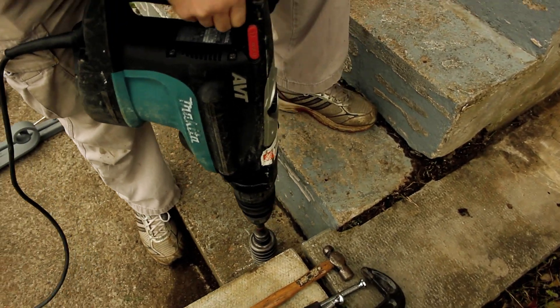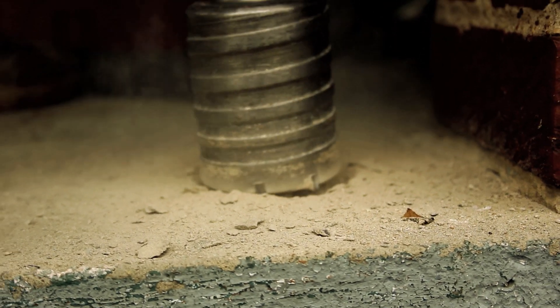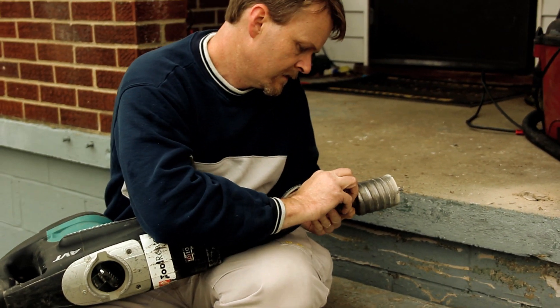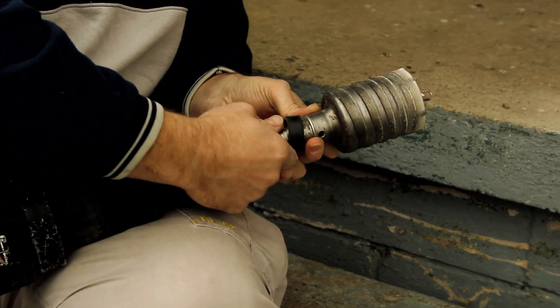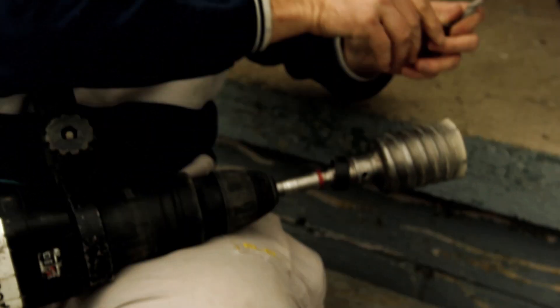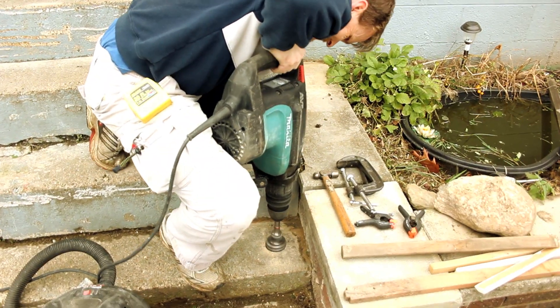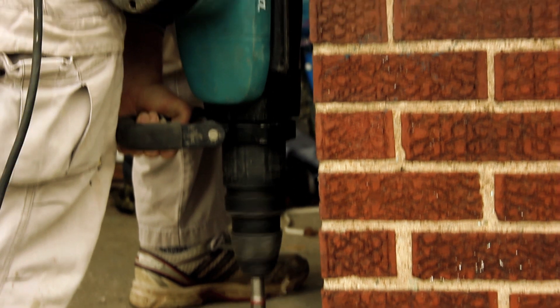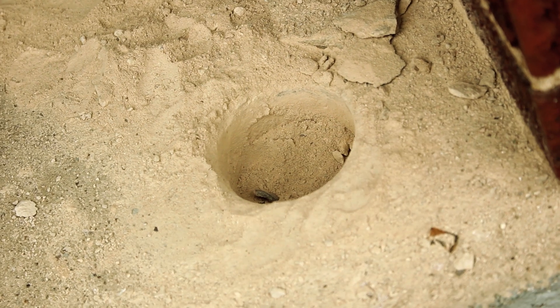I'm lining up my guide bit with the hash marks that I made. To remove the inner bit, I just use this rubber holder — there's a holder pin and the bit comes right out. Now I'm going to go about drilling my holes out completely. You do use this in the hammer mode; otherwise the bit gets hot.